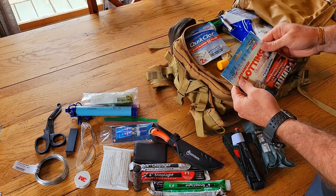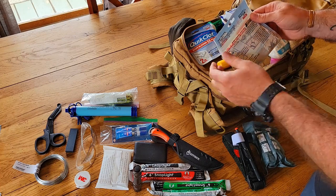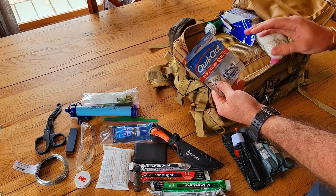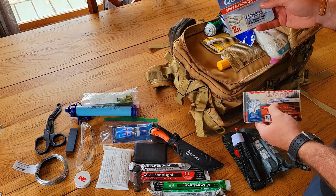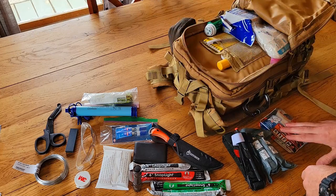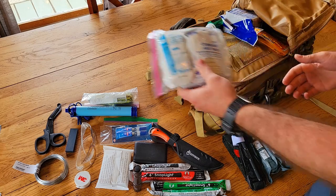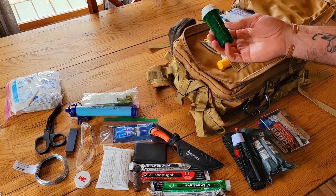Next is an Israeli bandage and QuikClot hemostatic gauze — gauze impregnated with a hemostatic agent. I have two packs: one larger roll and one smaller roll for redundancy. I also have a pack of ABD pads and regular gauze and bandaging.